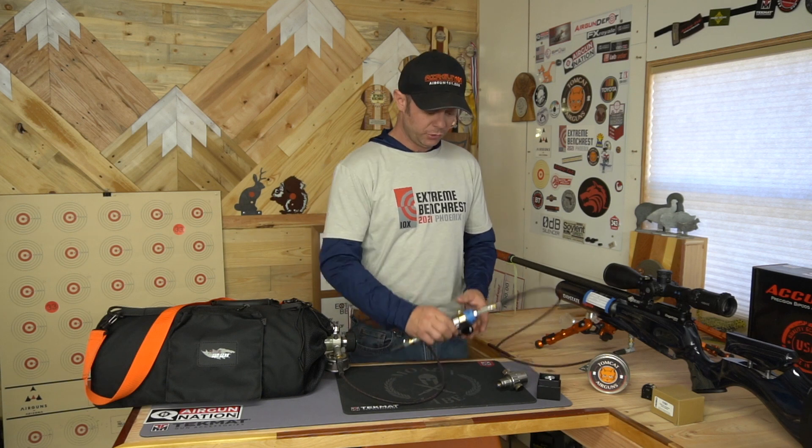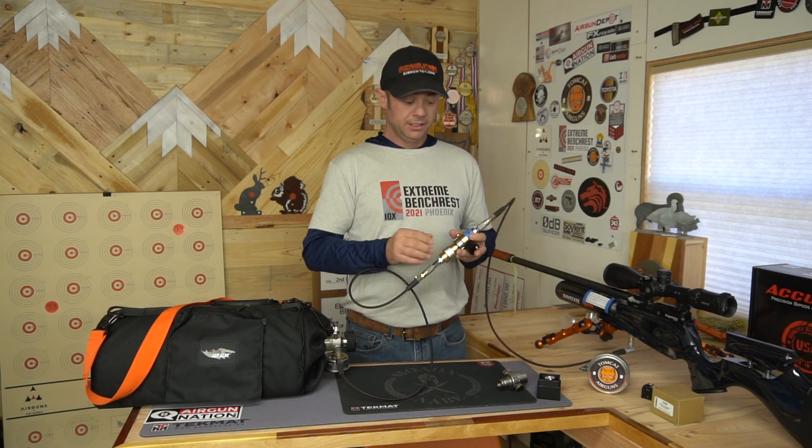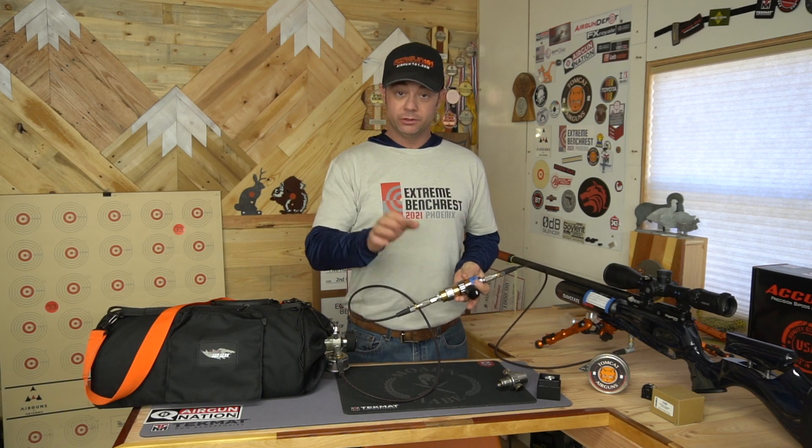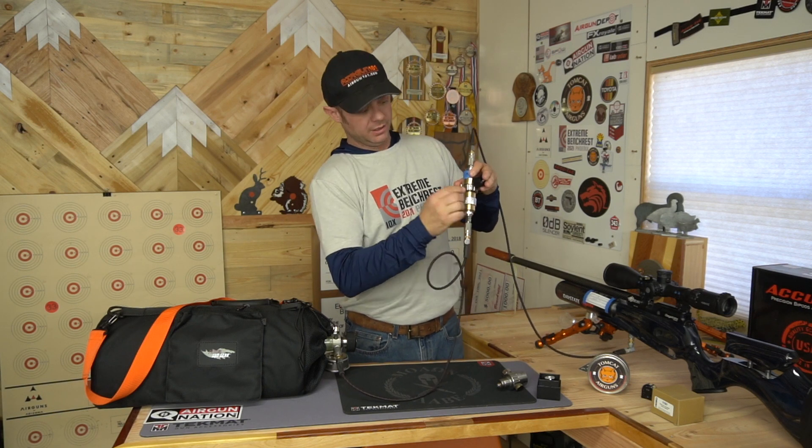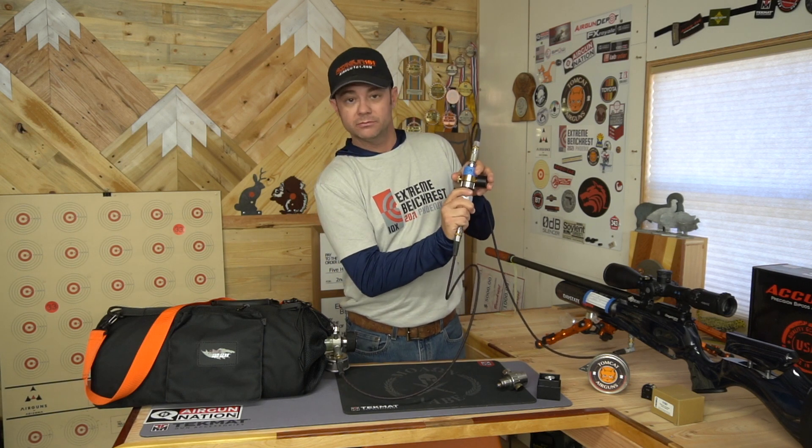Now, the nice thing about the externally adjustable regulator is after I bleed the line — it's important to bleed it first — I can just twist it, and these two pieces right here move around, and you can lower the pressure a little bit, you can raise it up, you can kind of play with that to get the pressure that you want.